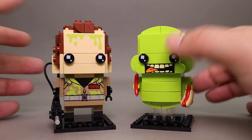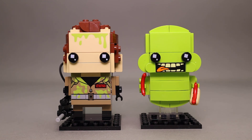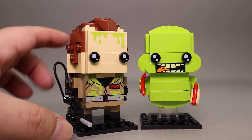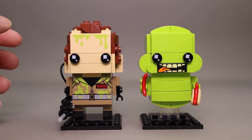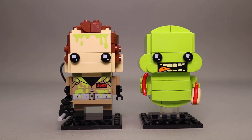Looking at these two figures overall, I think they go really well together — it's a very good 2-pack. Ghostbusters was an iconic movie back in the 80s. There was a remake done recently with an all-female cast, and there has been talk of another movie being released at some point in the future. The build techniques on these were quite good, with lots of good printed pieces — the forehead piece, the prints on his jacket, and I really like the little tile on his shoulder with the Ghostbusters logo. Slimer has this nice mouth print done on that 1x3 tile.